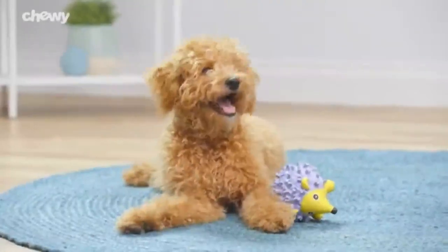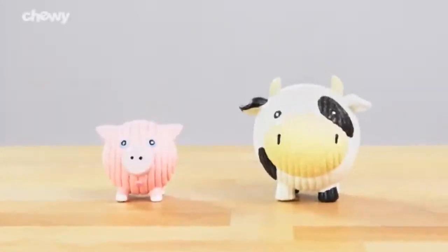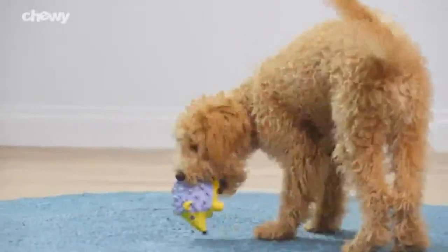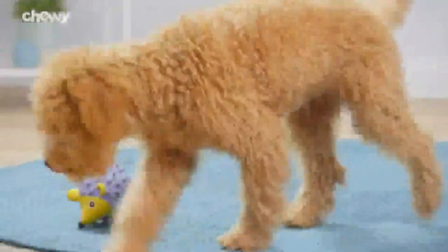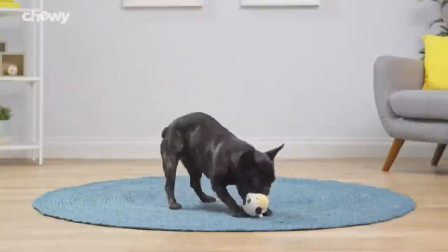Hugglehounds Rough Tech squeaky dog toys are available in sizes for small and large dogs and are especially suited for a puppy's natural mouthing habit. With Hugglehounds, your favorite chewer can play on. I'm Annie, thanks for watching. Bye!